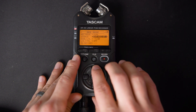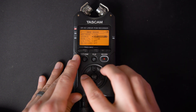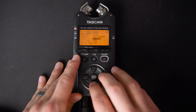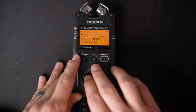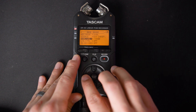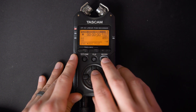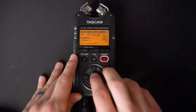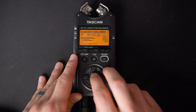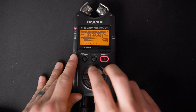From here, our source we need to change to external independent. This will give us the ability to set a separate level for the left and the right channels. And right here is where you can set your pad however quiet you want the secondary recording to be. Once you finish that, you can go back home. We'll hit record to start monitoring our levels, and as you can see, we have four different levels between all of our different tracks.